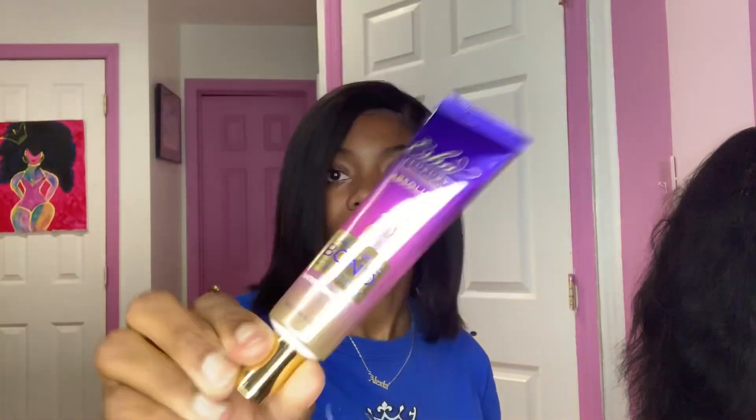Most people mainly know about Ghost Bond and similar lace glues. This one didn't just come out, but some people are just starting to use it, and a lot of people have different experiences with this glue — that's why I wanted to do a review on it.